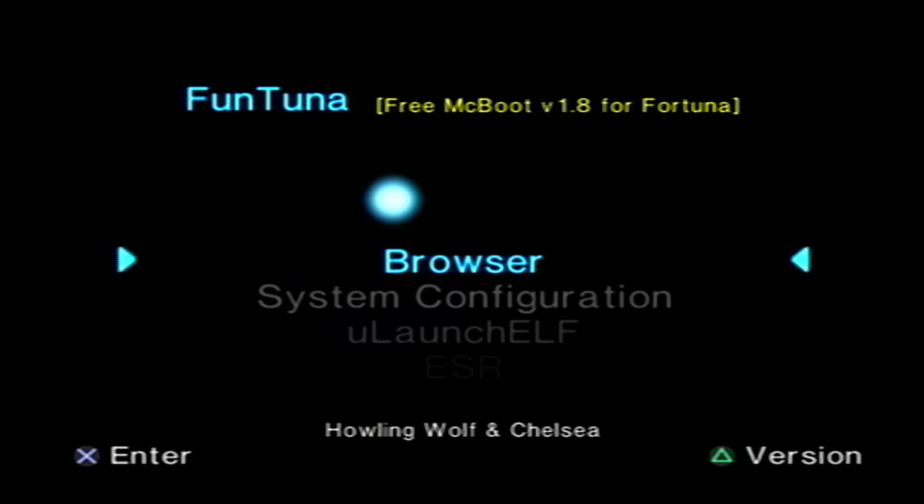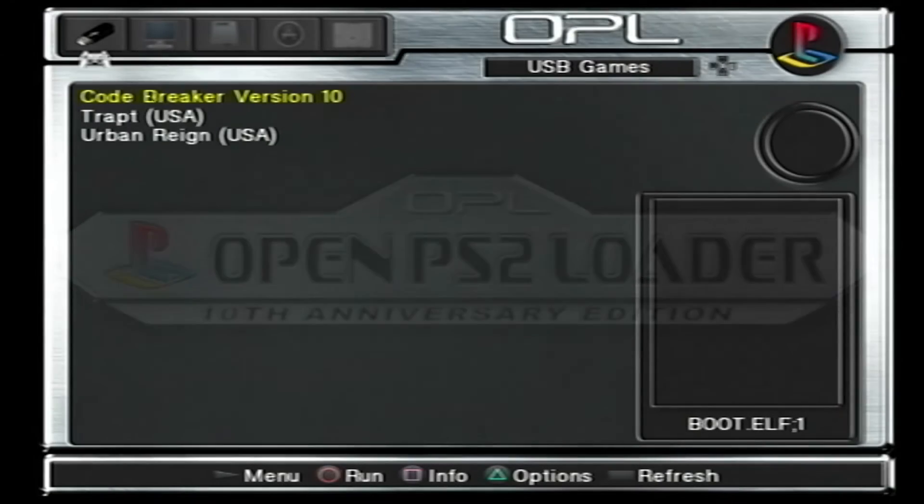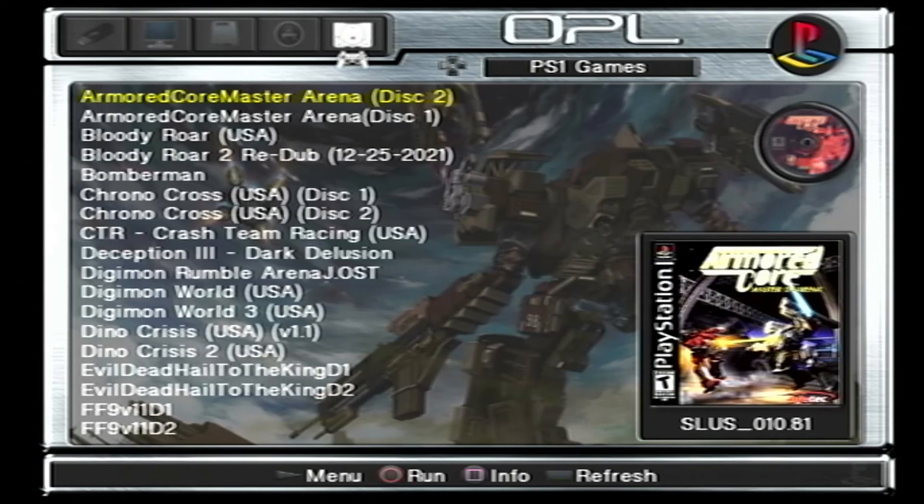If you see the white dot and no corrupted cube files, congratulations — you have successfully installed Funtuna on your PS2! With this you will be able to enjoy FreeMCBoot on any version or model of your PS2 and play PS1 and PS2 games using USB or external hard drive. To load games, just go ahead and choose Open PS2 Loader. If you have a USB or external hard drive properly loaded with PS2 and PS1 games, you should see them listed here. We have a separate video on how to play PS1 and PS2 games using USB or external hard drive — the link will be in the description.